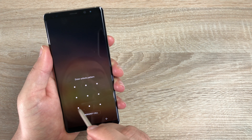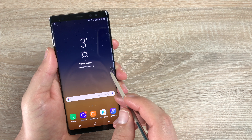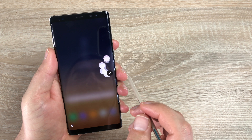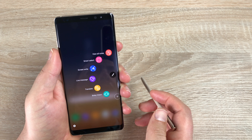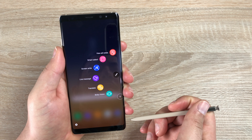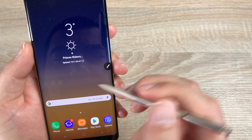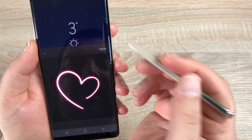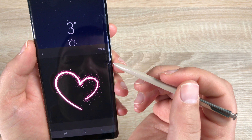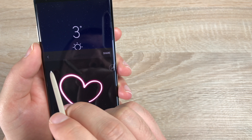Once you unlock the device, you can use the pen to fly through the system — it's nice and easy to use. There's a little pen icon in the far corner, and once opened you have loads of different options. At the top you have View All Notes, Smart Selection, Screen Write, Live Memo, Translate, and Bixby Vision. With Live Message you can create a nice glowing heart and change and adjust the effects — these are a lot of fun, though there is a certain limit to what you can do.